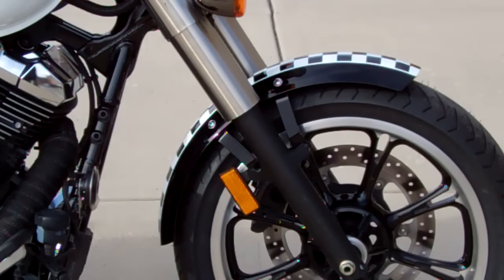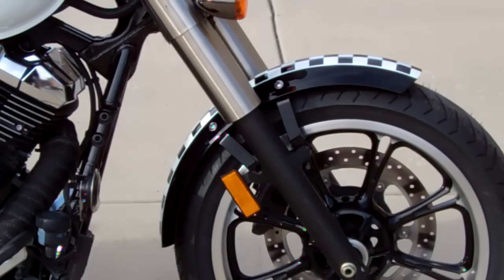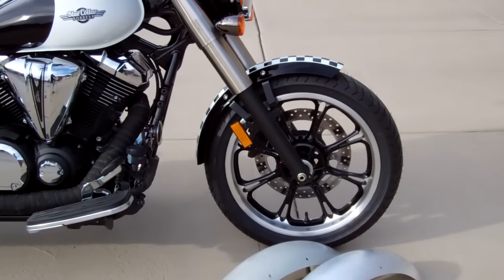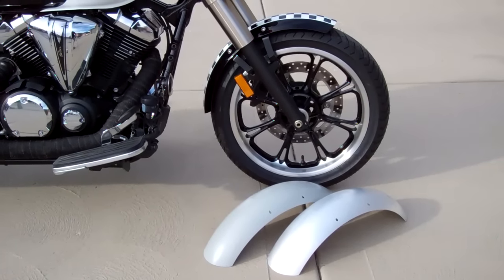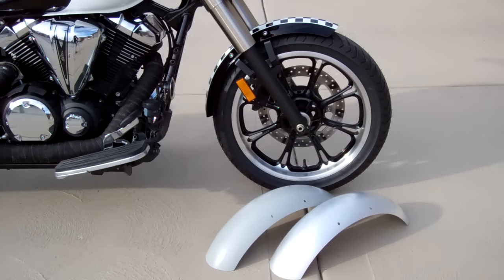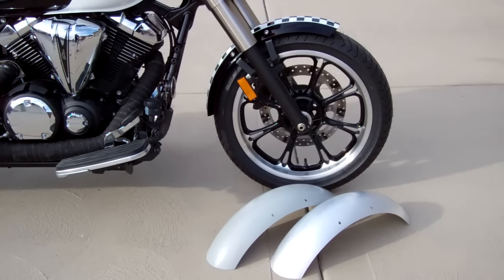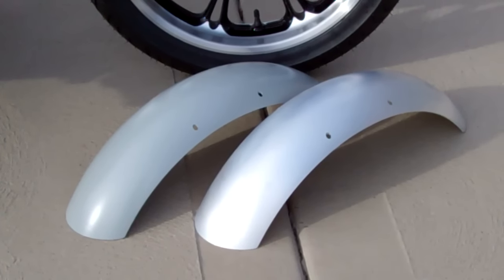Next we have the front fender. The brackets are powder coated black, and we offer the fenders in either bare aluminum, powder coated primer ready to paint, and gloss black powder coat. The fender just takes a minute — you basically remove the stock fender and bolt this fender on. The fenders are all drilled ahead of time, so they're basically just bolt-on.